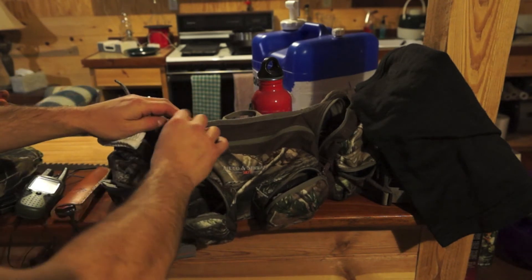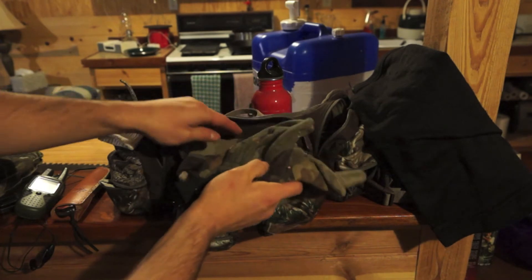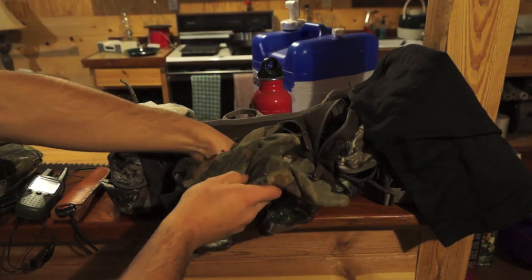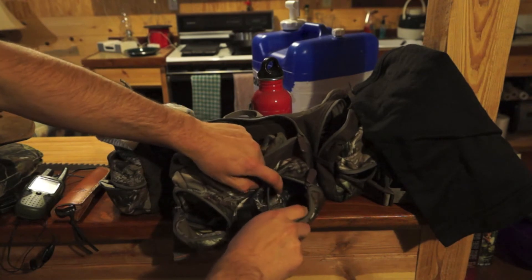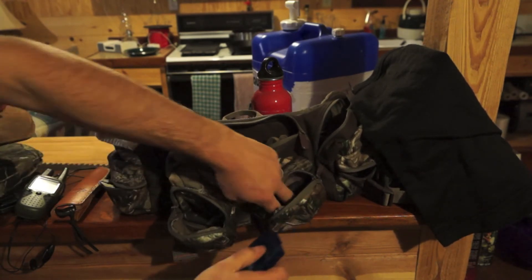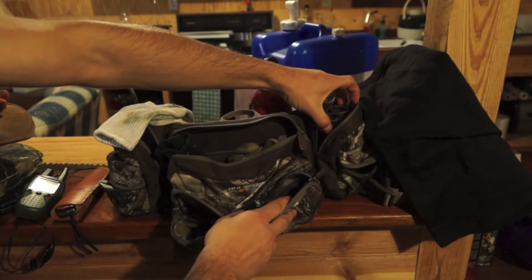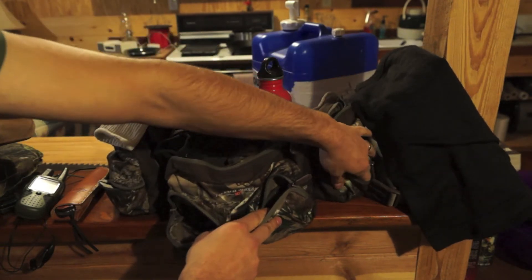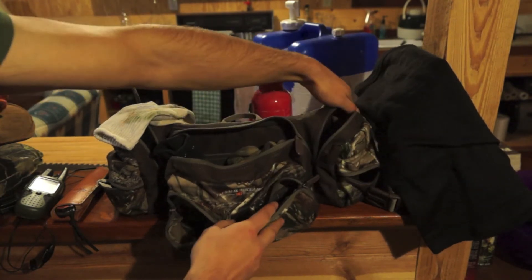In the main pocket, trying to keep extra gloves and a face mask - and that's about it for that one. This pocket has batteries. I have my binoculars in this pocket. This pocket has more spare batteries, and this one's for beverage.